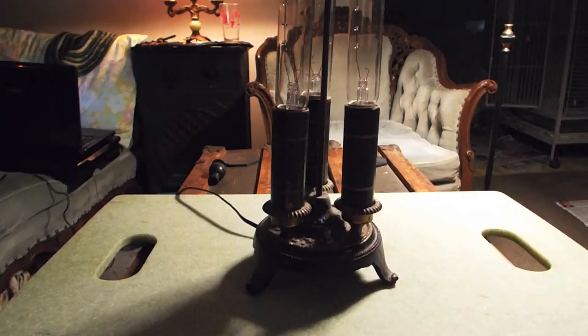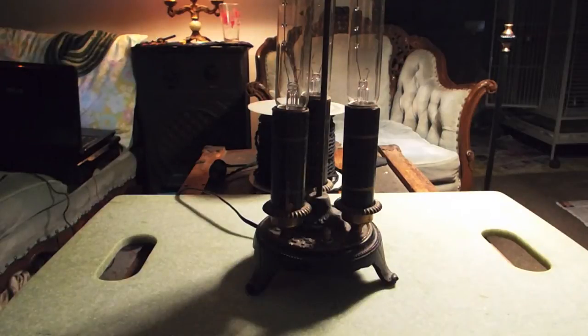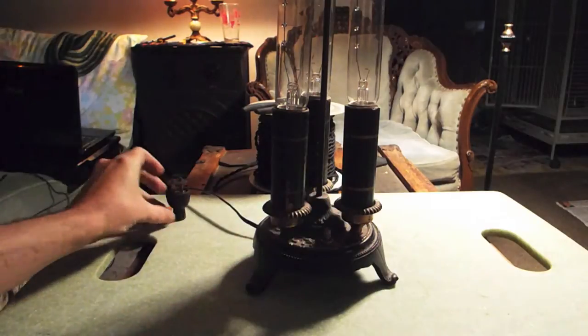You'll be needing some wire, a pair of dykes to cut the wire, a razor blade to splice the wire, a new plug, and the lamp.